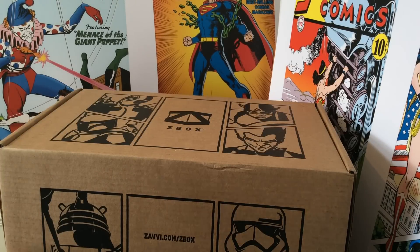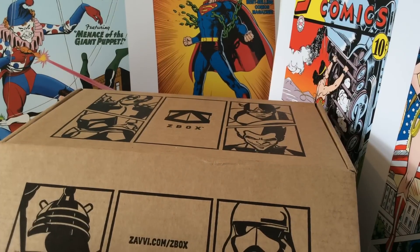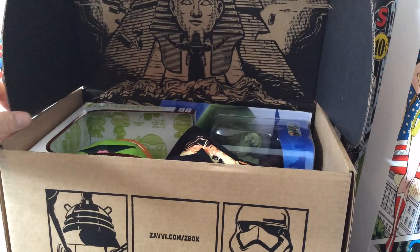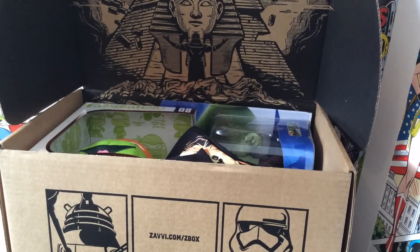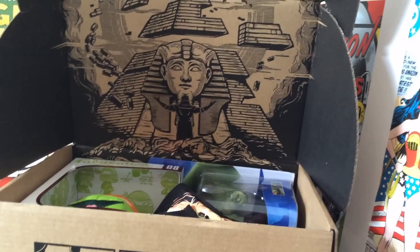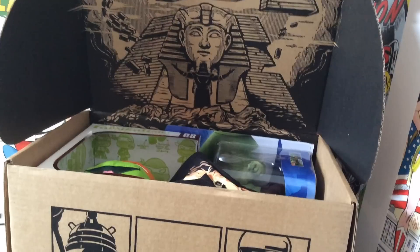This one looks like a big one. Right away we've got the artwork there, which is cool — we've got the Sphinx, pyramids flying above. This is usually what the t-shirt is, and it looks like it's going to be an X-Men Age of Apocalypse t-shirt. That's very cool.